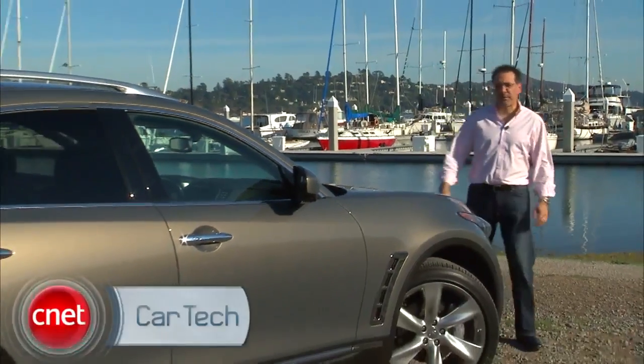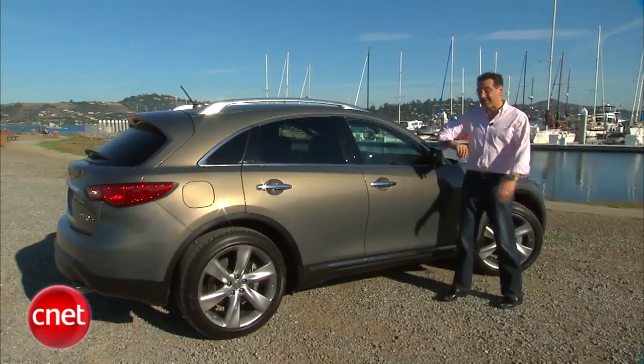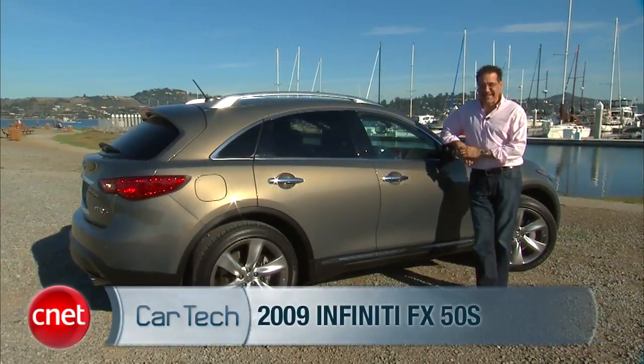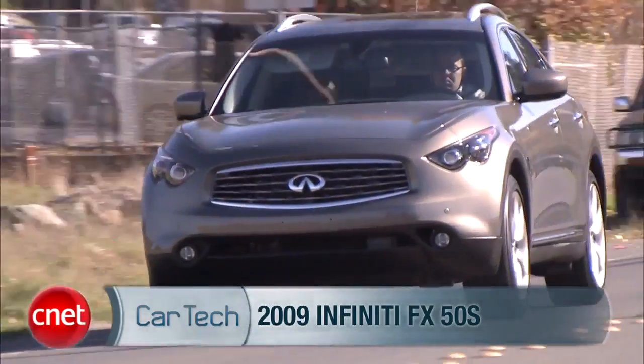Merging the SUV with the sports car — history will tell us if it's just a drunkard's idea, but at this point in history a lot of folks are doing it, and few as audaciously as Infiniti. Let's take out the FX50S all-wheel drive and check the substantial tech.